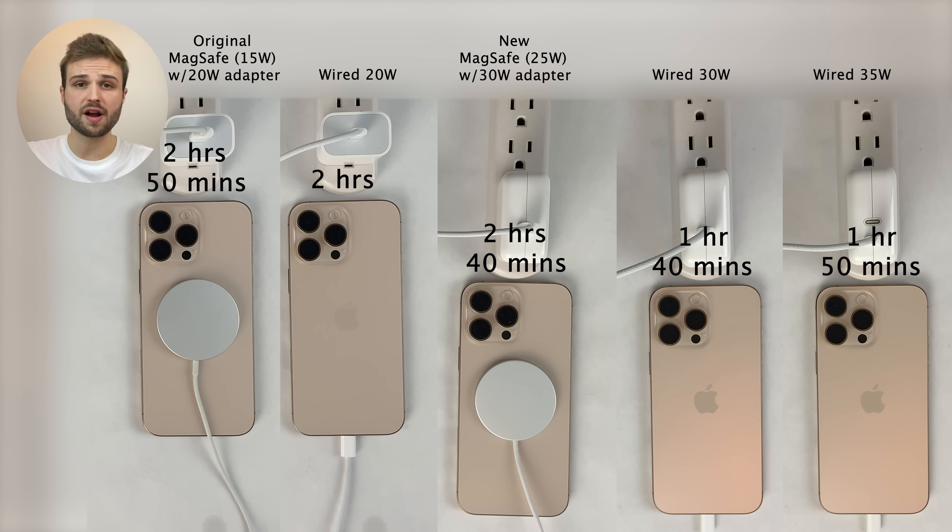Here are the final results. In terms of wired charging, for most people any power adapter 20 watts or above will pack more than enough charging speed for the 16 Pro Max. Although if charging at the absolute fastest speed possible is important to you, upgrading to a 30 watt power adapter will give you a noticeable speed boost. In terms of MagSafe wireless charging, it's honestly tough to justify upgrading to the new 25 watt MagSafe charger, as it just didn't make that much of a speed difference — especially considering you'd also need to upgrade to a 30 watt power adapter. But if you're super committed to MagSafe charging and want the very fastest speeds available, the new MagSafe charger will get your 16 Pro Max charged up a little bit quicker.